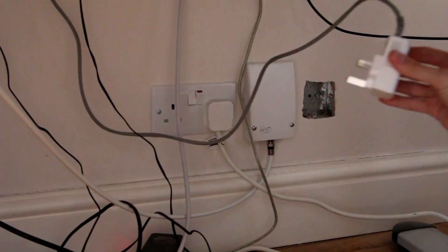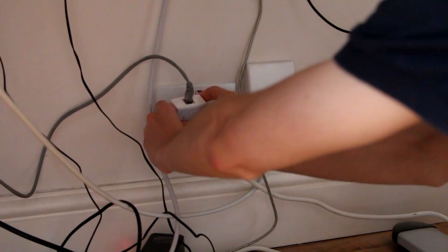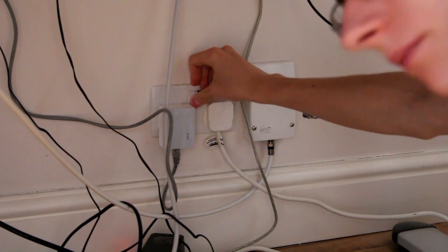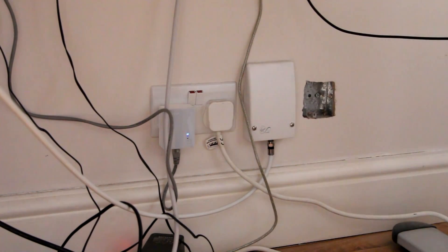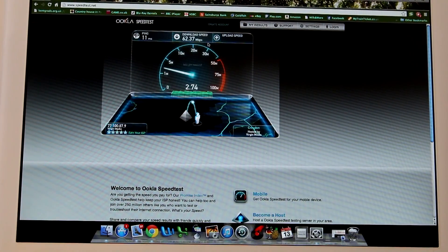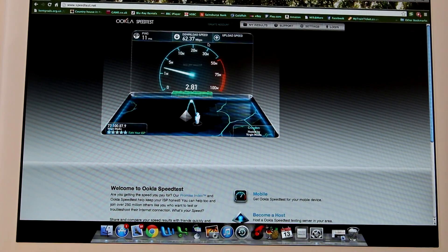Once you've connected the broadband end of your powerline network, it's time to connect the other side. Plug an ethernet cable into the second adapter, put that adapter in the wall and turn it on. It should automatically find and pair with your powerline network. Then plug the other end of the ethernet cable into your device — in this case a Macintosh PC.